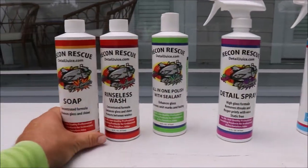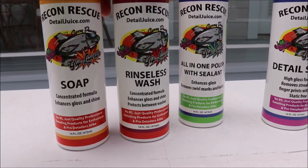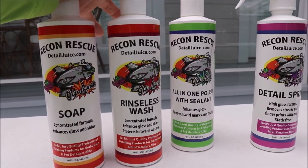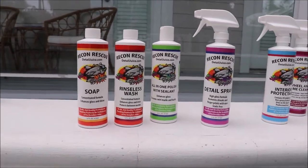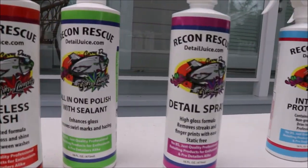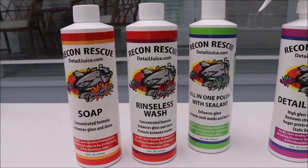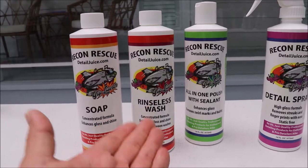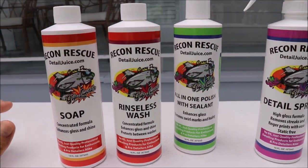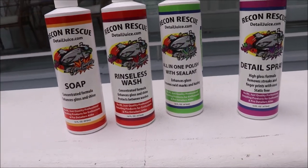Rinseless wash — that's simple. In my opinion, I haven't done all of the math, but I would tell you that the cost per use is the least expensive on the market. This is essentially one ounce per wash. But when you take a look at the one-gallon and five-gallon pricing, you'll find that it is incredibly inexpensive compared to the other stuff on the market. And this product is more than comparable to the other standard rinseless wash products on the market. My bare bones lowest line is still a high-quality lineup — my lowest end is comparable to a lot of people's highest end, and that rinseless wash speaks for itself.